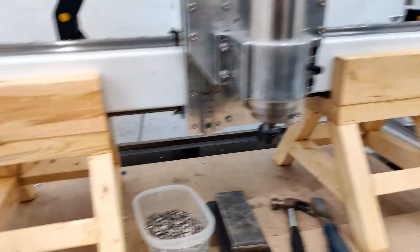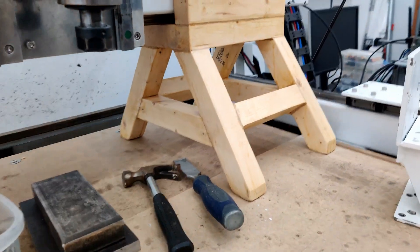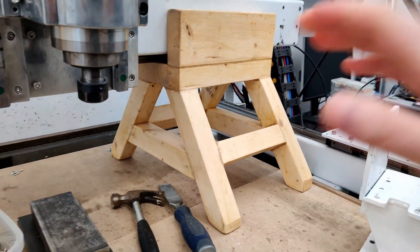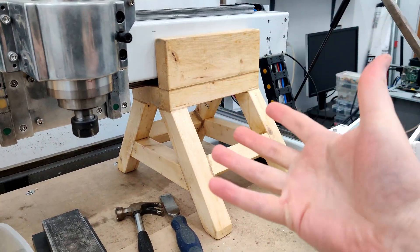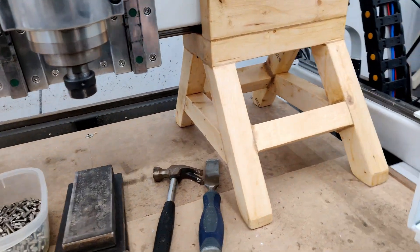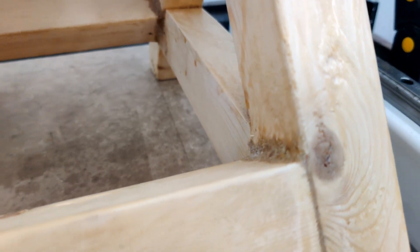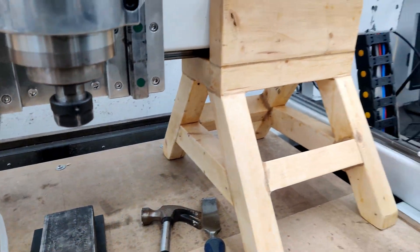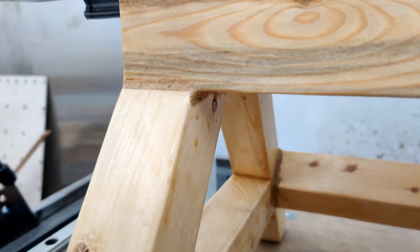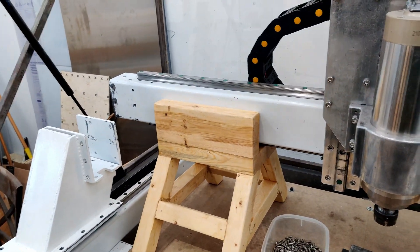Overall, these risers work pretty good. If I were to do this again I wouldn't make them angular like this — I'd make everything box-like, because it was a real pain in the ass to clamp everything so it all squishes together nicely. I even went in and reinforced the corners with some wood glue and sawdust, just to help. It's kind of like a wood weld, but yeah, it seems to be working and it's not falling over.